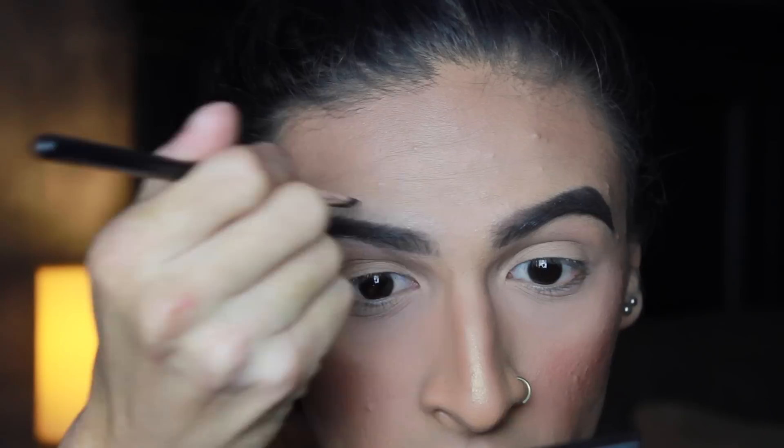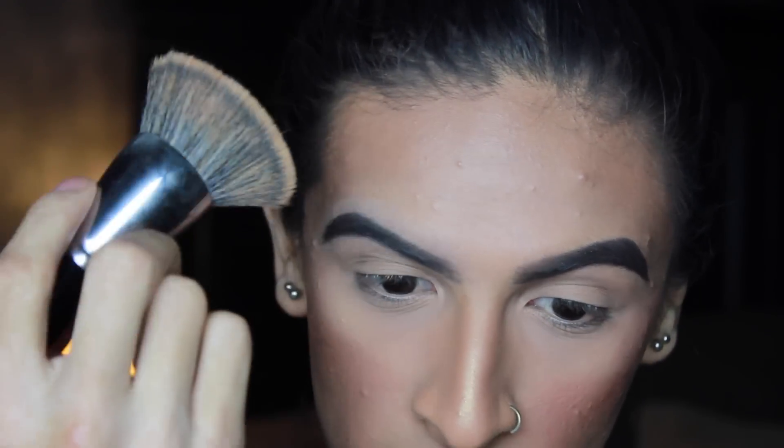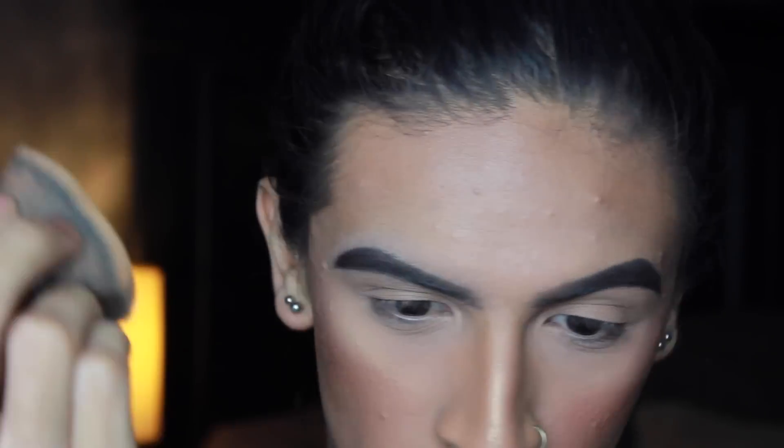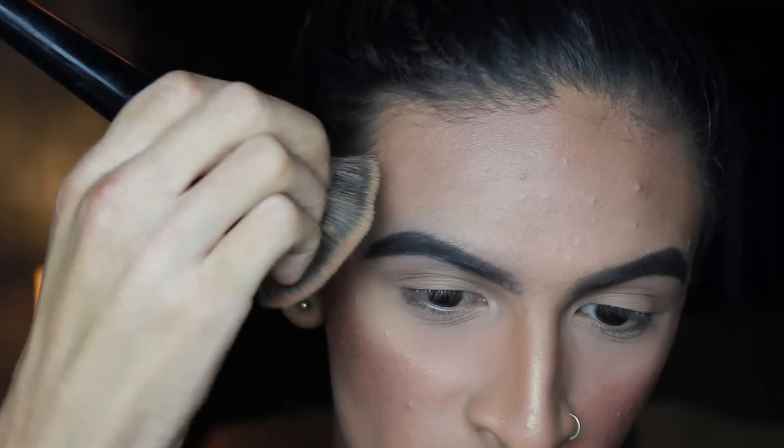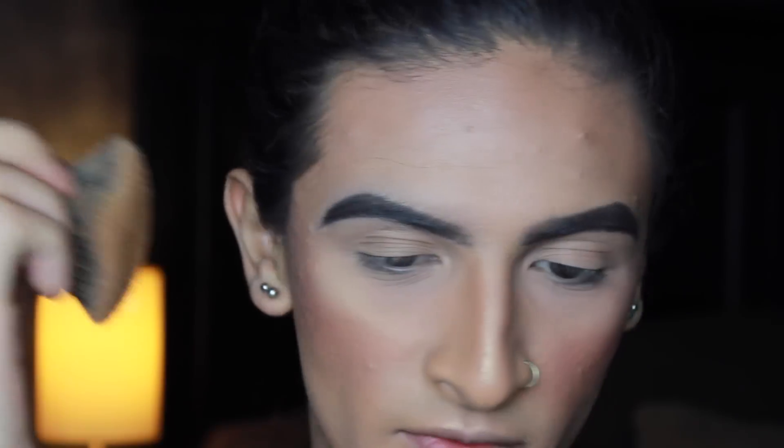I'm just going to blend this out with my finger a little bit, and I'm taking a little concealer into the inner part here because it gives it a nice little fade. I'm going to take my foundation brush — yes, this is gigantic — but I'll just use this to blend it out. A beauty blender would definitely be recommended, but if you don't have one you can just use your foundation brush.